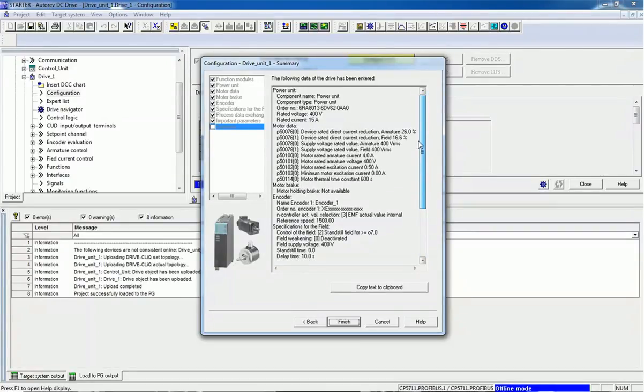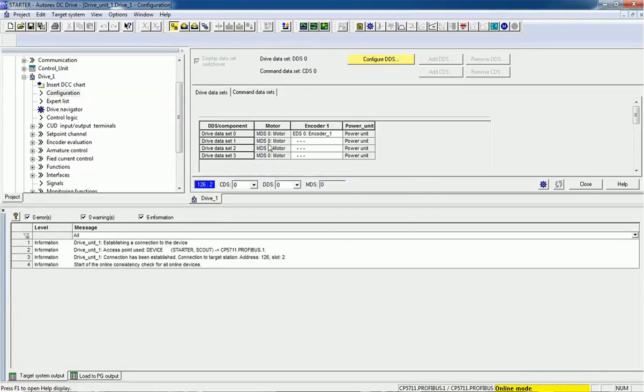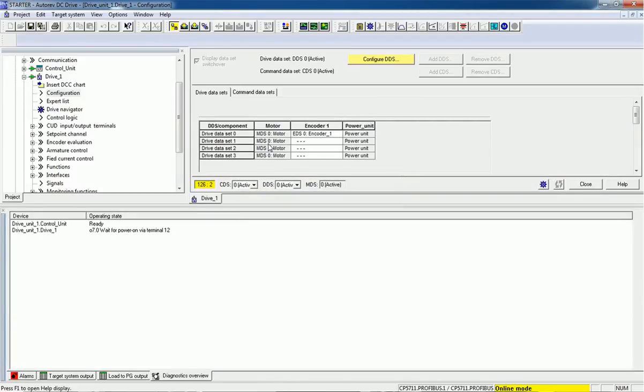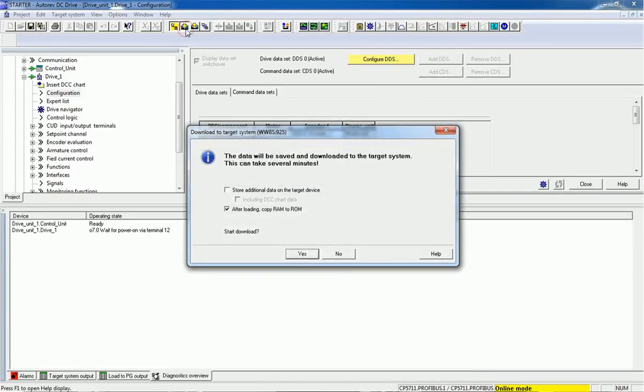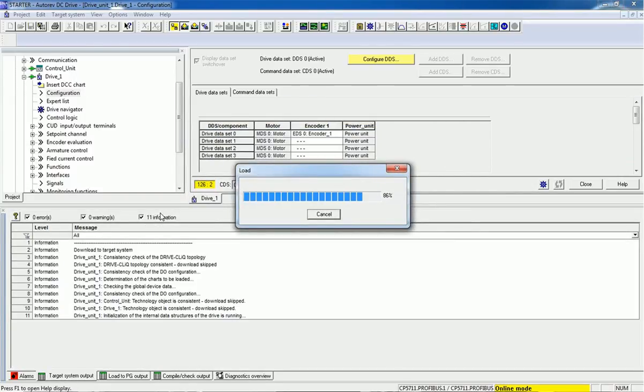We are getting the configuration summary here — you can check it and then finish the configuration for the drive. Right now we are in offline mode and we need to download data into the drive unit, so we will go online. Then we will load the data into the drive and copy RAM to ROM, and we will start downloading. We have successfully downloaded the data into the DC drive.